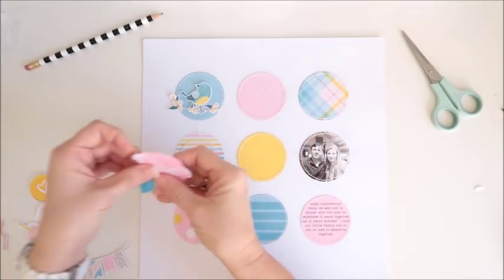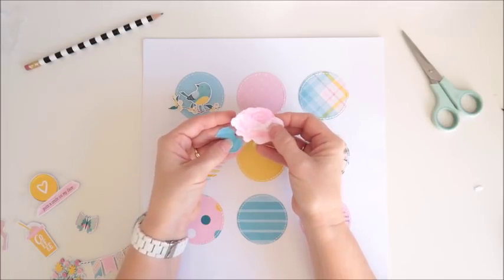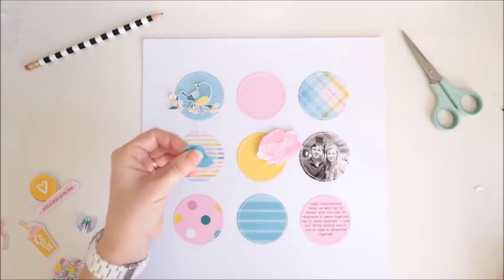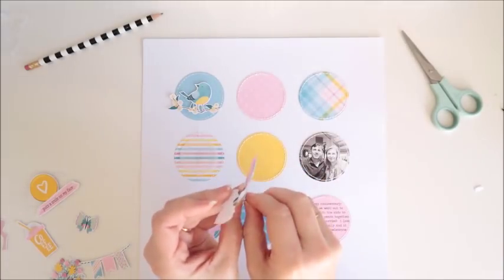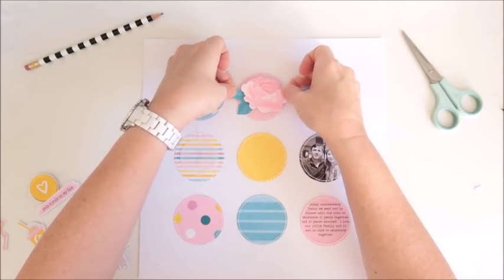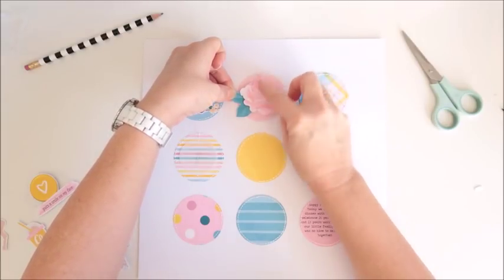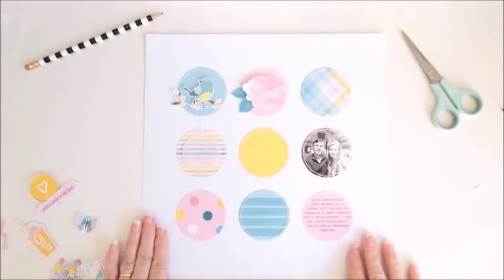Next for this pink circle I've got this beautiful rose. This was joined when I printed it out but I want to create a bit of dimension. So I've cut the leaves from the flower — the leaves will just go straight onto the page — and I've got foam squares behind the flower to pop it off the page a bit. I'm just going to layer them so that if I move the flower over a little it'll cover up where I've cut those leaves from the flower. And now that pink circle is done.